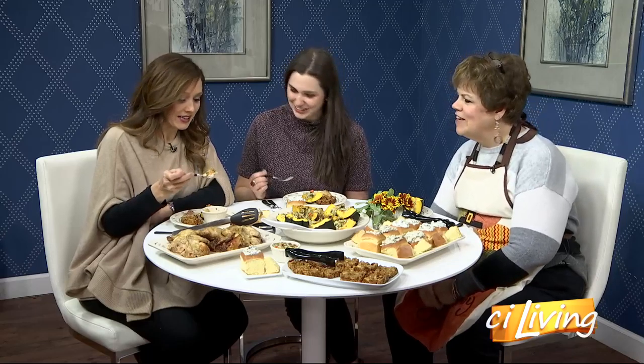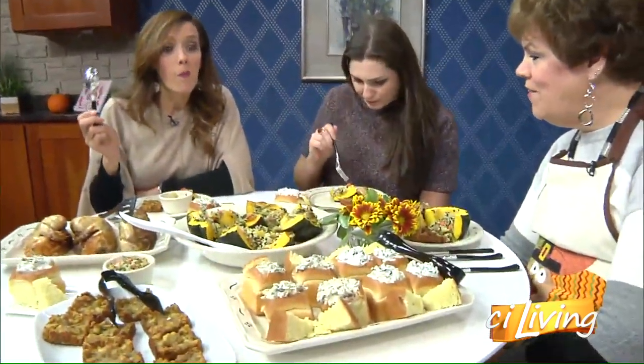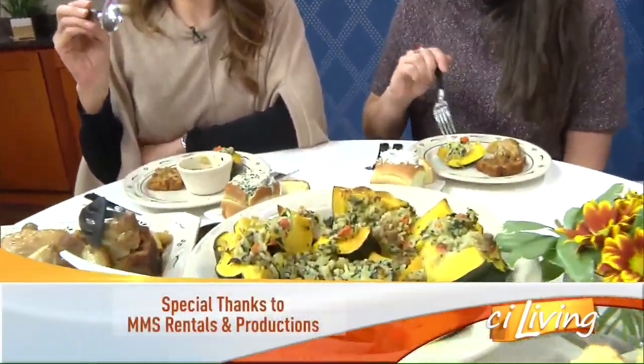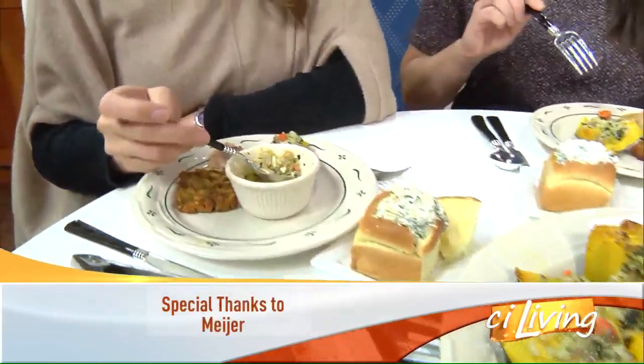What is this amazing deliciousness in this little ramekin? That is the acorn rice stuffing. But if you don't want to use acorns, you can put it in a ramekin or just put it in a bowl. You can tweak it.